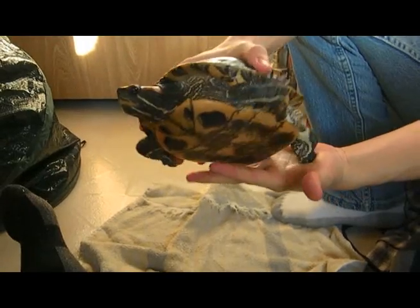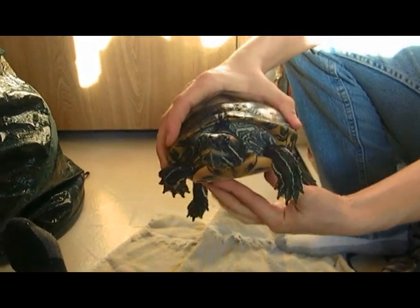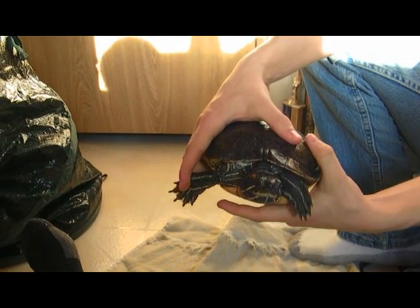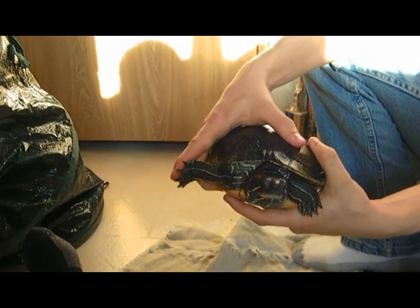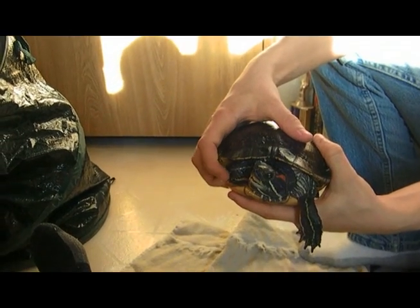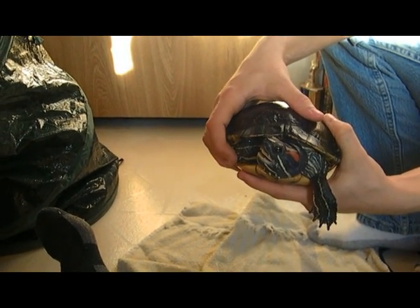I have chromatophores in my skin called xanthophores and cyanophores. Cyanophores create blue pigment and xanthophores produce yellow pigment. With the combination of these two pigments, it creates a green skin color in me.